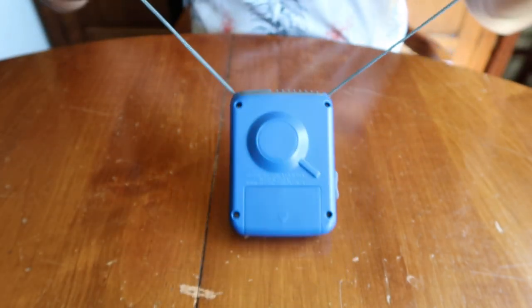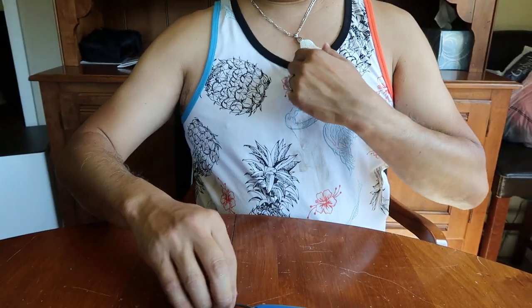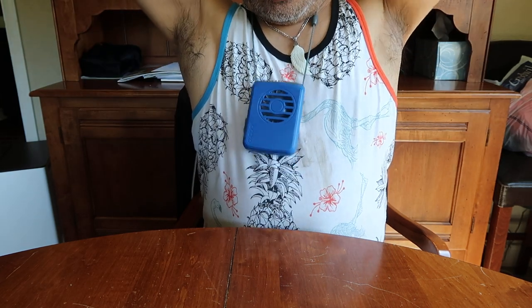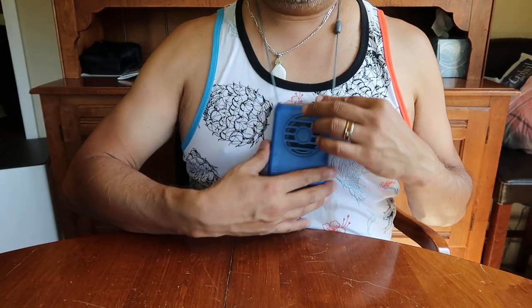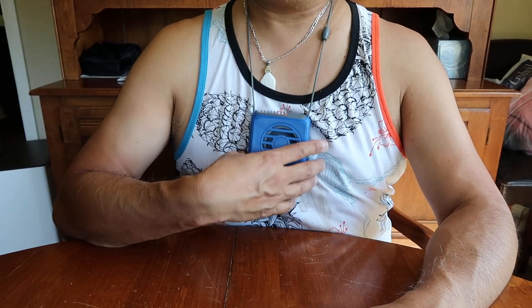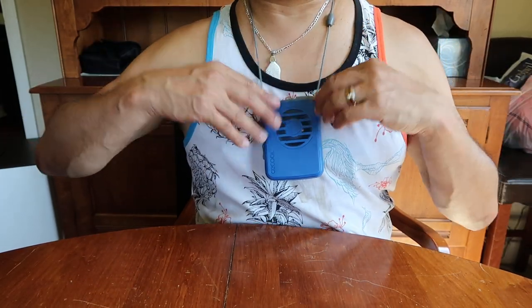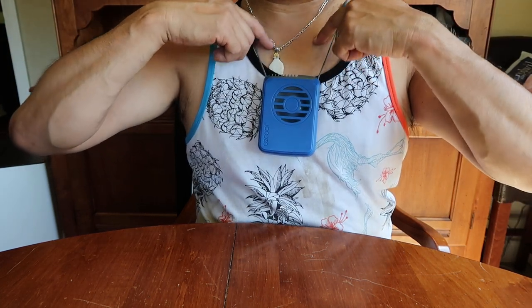Let me just tilt the camera up here. So you put it around your neck like so — it's very long, but it's adjustable. Let me just adjust it shorter, like that. Turn it on. Yeah, not bad — it kind of pumps out a lot of air, right here. So if you're wearing a tank top it's perfect, because it gets air right here and it goes up.